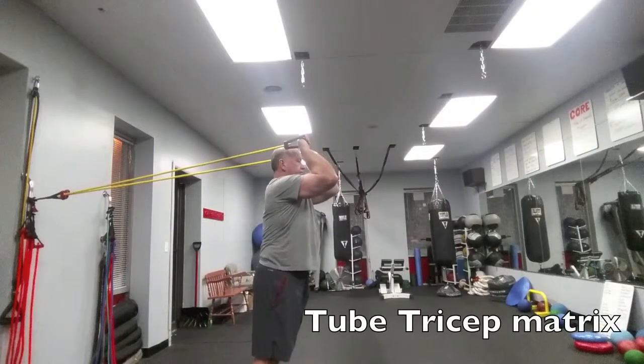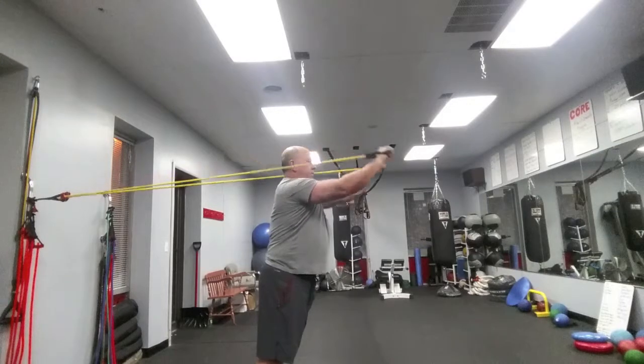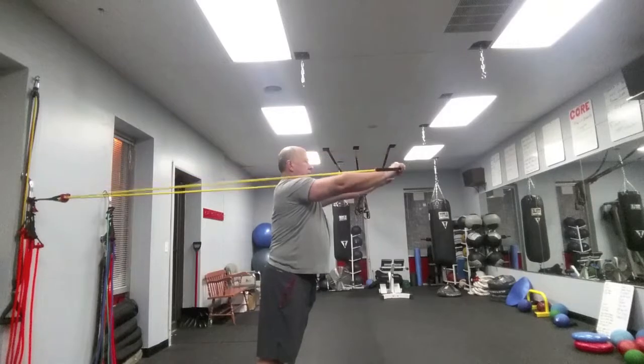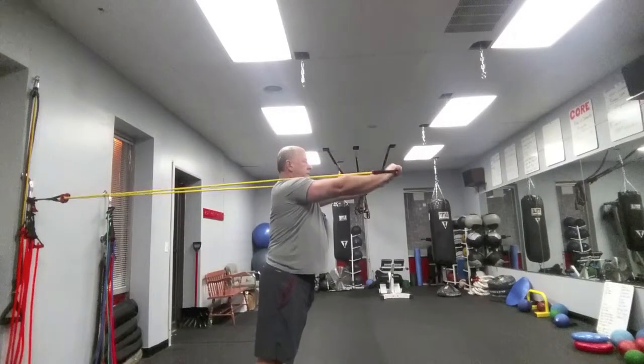The tube tricep press. Start with your back to the anchor and your triceps — between your elbows and your shoulders — parallel to the floor. Press away by keeping your elbows in the same position, fighting the return of the tube.